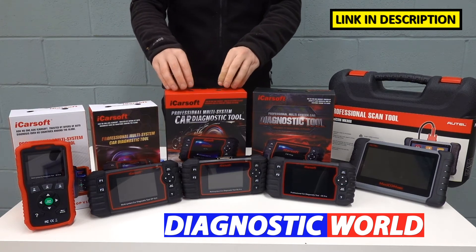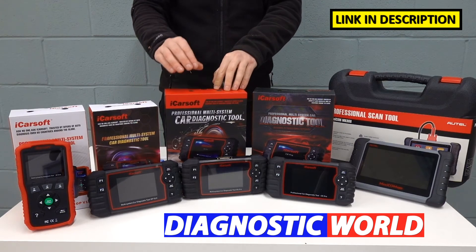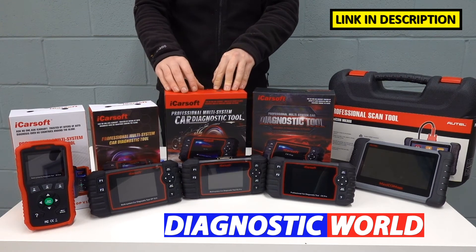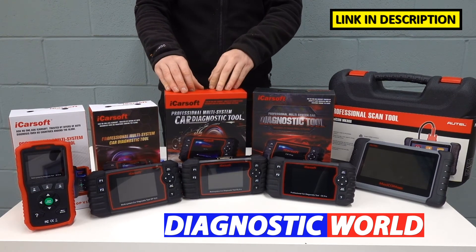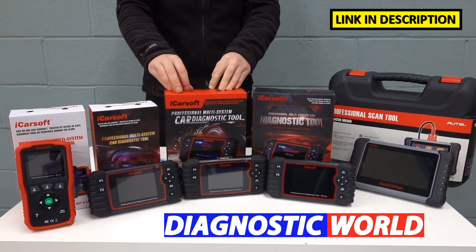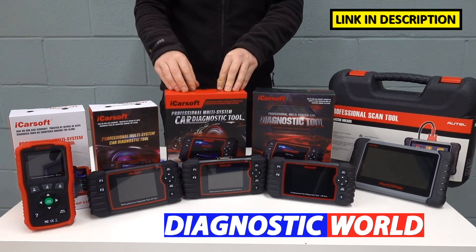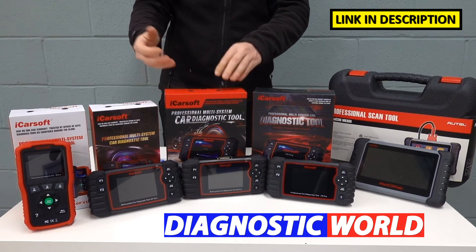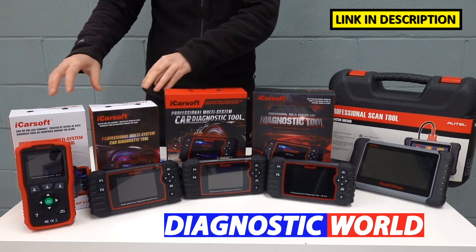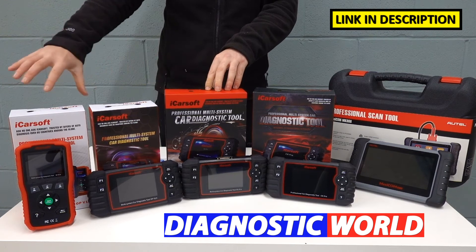We then come to the iCarSoft EU Pro kit. This again covers everything that the previous tools will do, but it has European manufacturer coverage built in. So yes, it will cover Opel and Vauxhall vehicles, but it will also cover things like Mercedes, BMW, Audi, Seat, Skoda, Ford, and many other European manufacturers. So if you have more than one European vehicle in your household, this will be good for your needs. You don't lose any functionality of the previous tools when upgrading to this one.